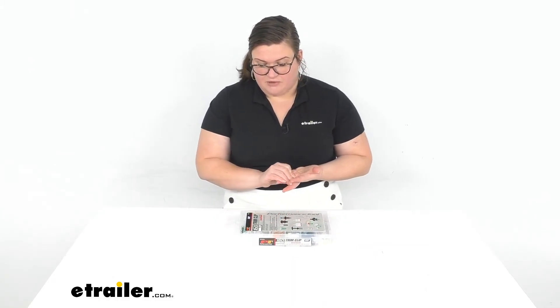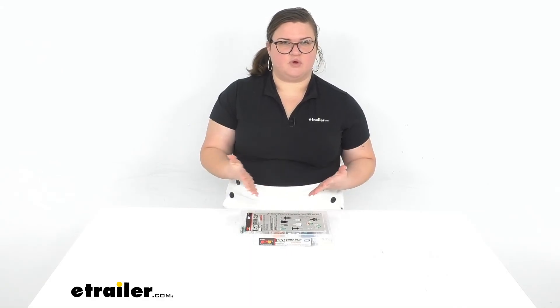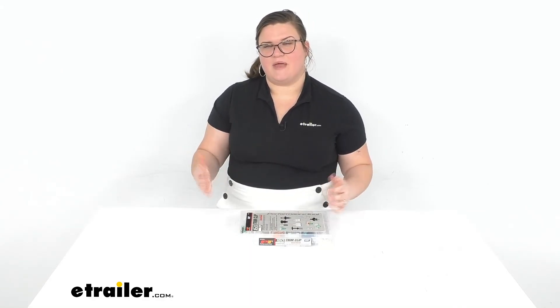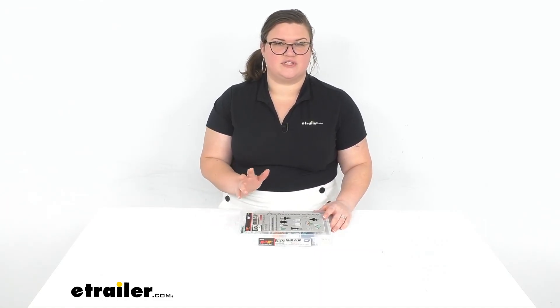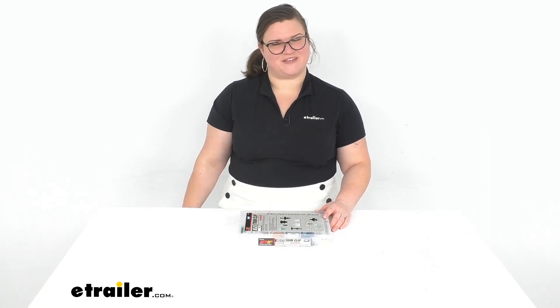Like I mentioned at the beginning of the video, we do have other manufacturers, so in addition to Audi, we also have Mercedes, Chevy, Nissan, Honda, Volkswagen, and all kinds of others. You can check those out right here at eTrailer.com, and I hope this helped in deciding if this is the right part for you. We do have a lot of other tools for your shop or at home, so check those out right here at eTrailer.com. Thanks for watching.